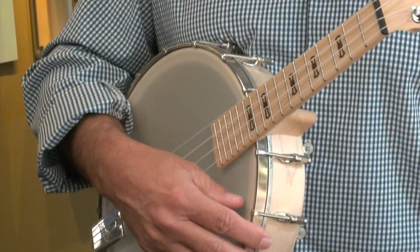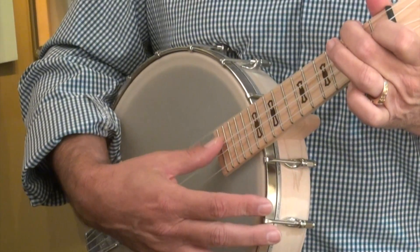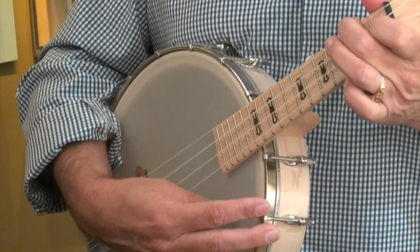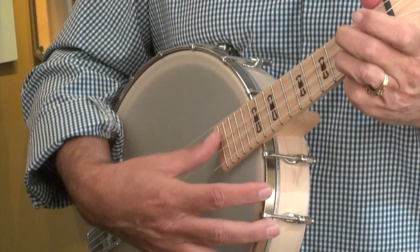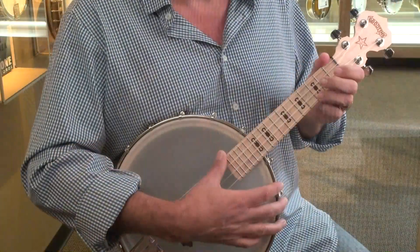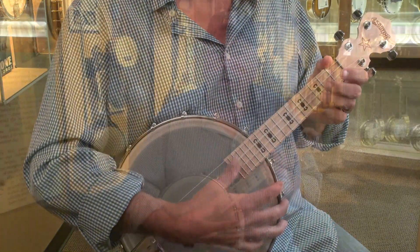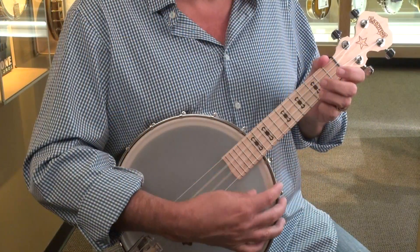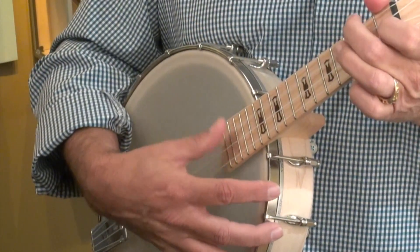So now let's work on a song. You know the C chord and you know the F chord. Let's work on 'You Are My Sunshine,' which uses C and F. Start strumming — use your thumb. You are my sunshine, my only sunshine. You make me happy — F.